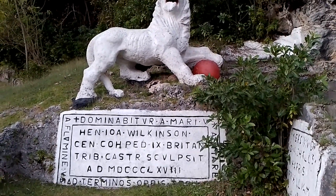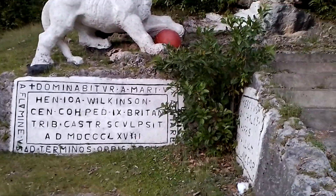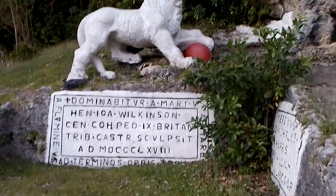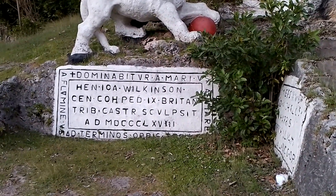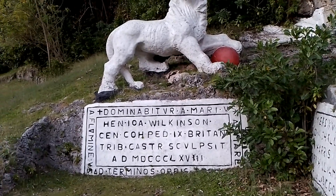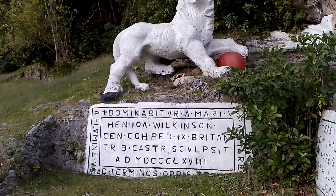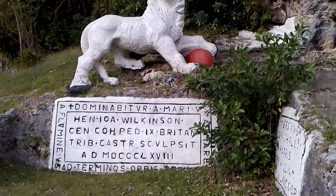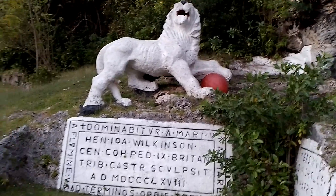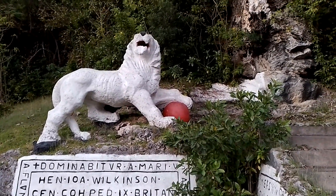The statue depicts the lion resting his paw on a big red round ball, which is supposed to be a globe. It is about the lion — the white lion — representing Britain ruling the whole world. Britain ruled almost the whole world at one point in time: parts of Africa, America. Even the United States was a part of Britain's colony first, before the rest took over. Even the Caribbean was mostly ruled by Britain, most of the Caribbean islands. So that is what it represents. The red ball is supposed to be the globe, the whole world.